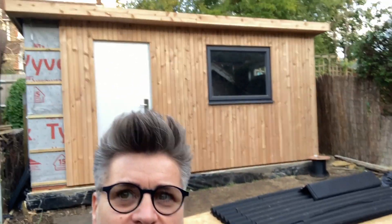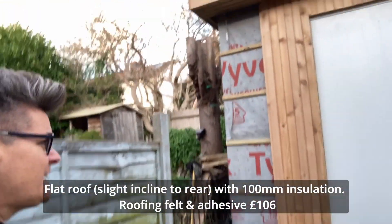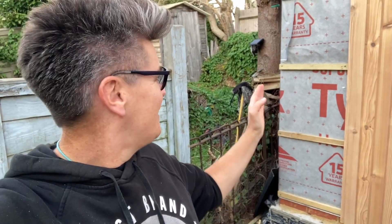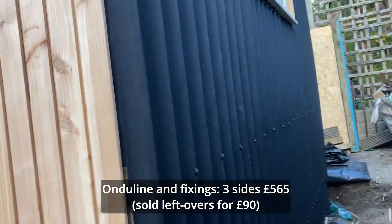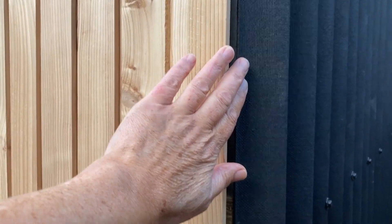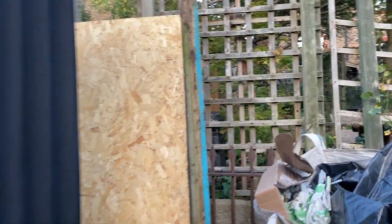We are three weeks in and as you can see the outside is nearly done. The cedar cladding is looking great on the building. The finishes around the doors aren't quite done yet - there's just a tiny little bit. How can you go home on a Friday and leave that bit? On the side we've got this onduline stuff which I think looks pretty smart. There are going to be some nice neat corner finishes. And round the back we'll have a gate.